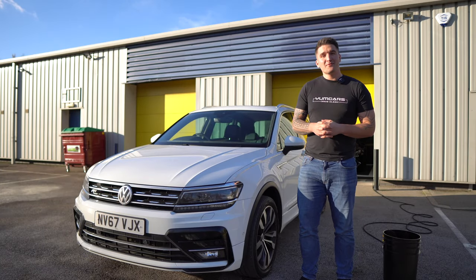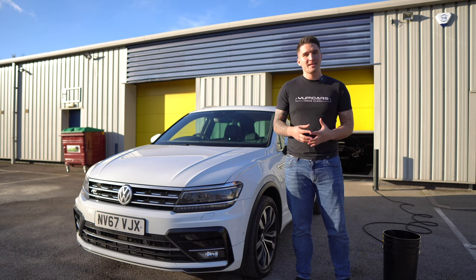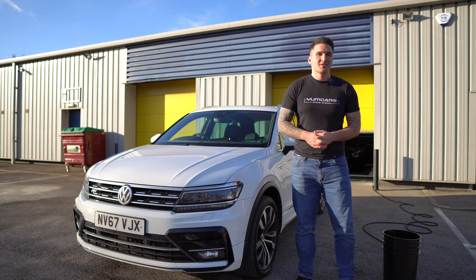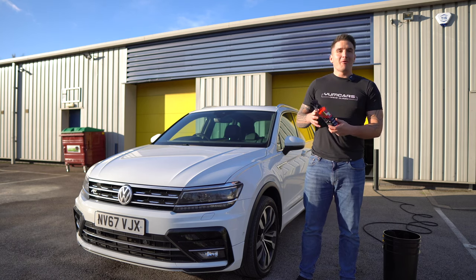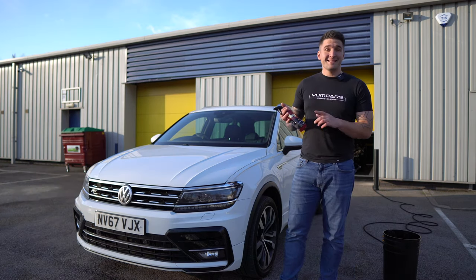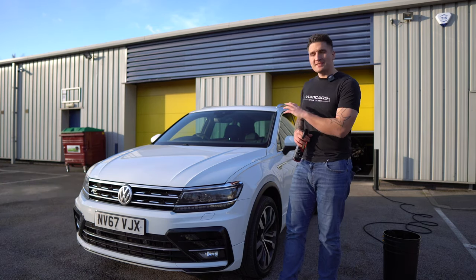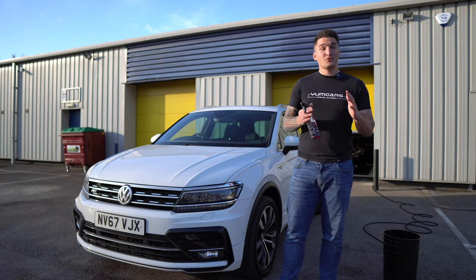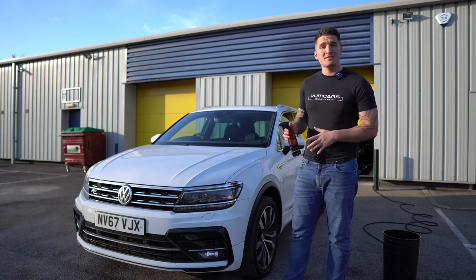Hi guys, welcome back. If you're after super clean dressing and super clean tires, it's all in the prep stages during the wheel cleaning process. With this, I am super happy and proud to introduce our brand new product: Yum Undress. As the name dictates, we already have a product called Yum Dress, which is our exterior tire and rubber treatment to add fantastic gloss and protection onto those surfaces.